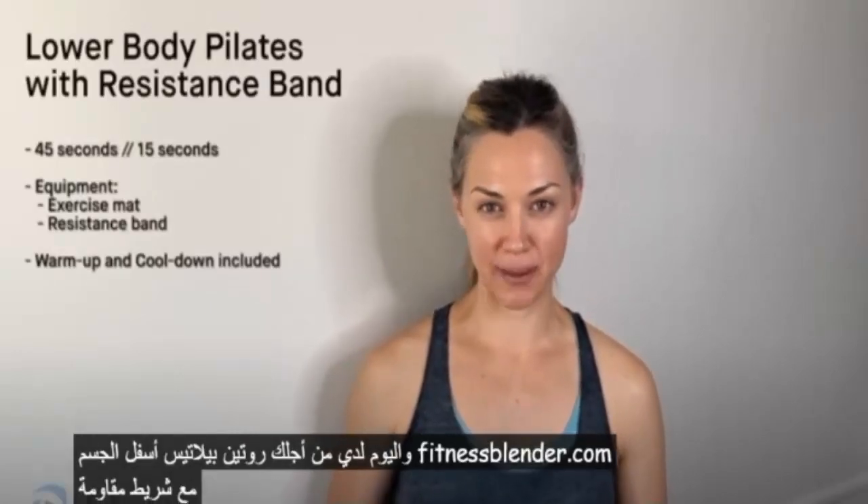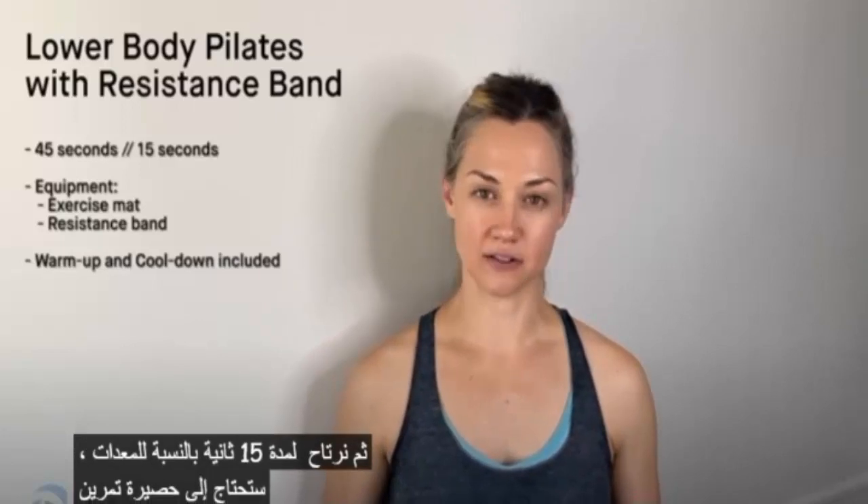Hi everybody. I'm Amanda, doctor of physical therapy with fitnessblender.com. Today I have for you a lower body Pilates routine with a resistance band. We've got 15 exercises, no repeats. We're going to work for 45 seconds and then rest for 15 seconds. For equipment, you're going to need an exercise mat, a resistance band, and definitely grab some water as well. I've included a warmup and a cool down, and there are a few modifications included throughout. Go ahead and get your equipment and let's get after it.